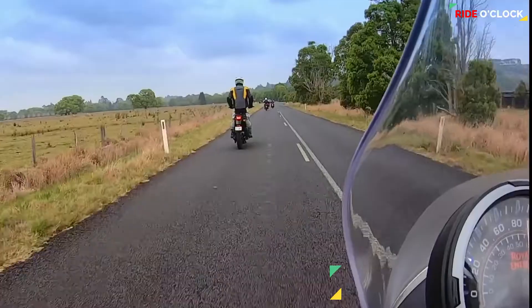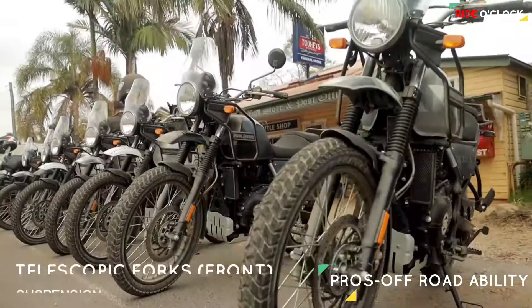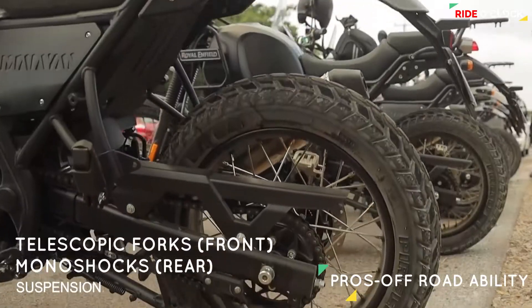If you look at the main plus point of this bike, this is the Off-Road Ability. If you look at the Off-Road Ability, it is a key strength.